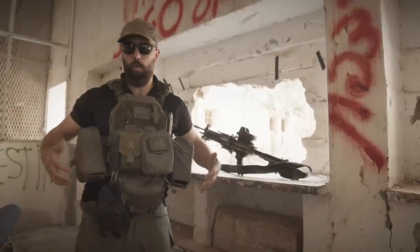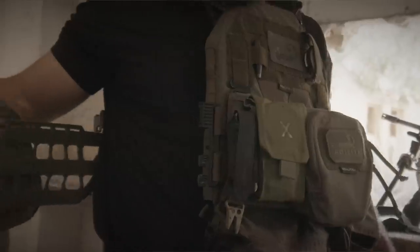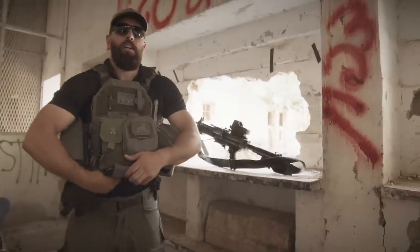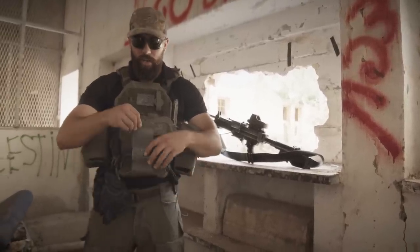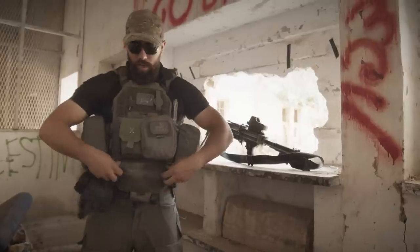First thing I do is put on a warfighter cummerbund set. I have the warfighter on either side, set up with a quick release buckle on the right. Down here at the bottom I have a six pack. The primary thing the six pack is holding right now is just a tourniquet, but there's also some sustainment going on in there.